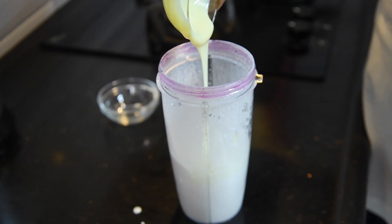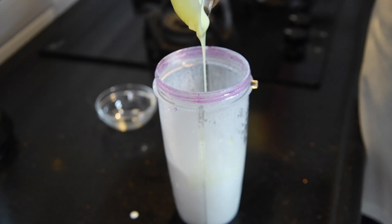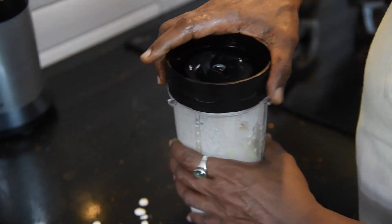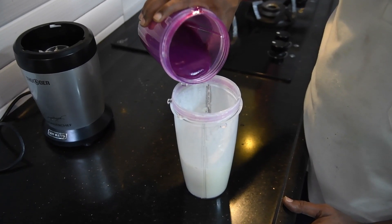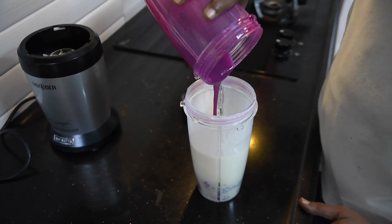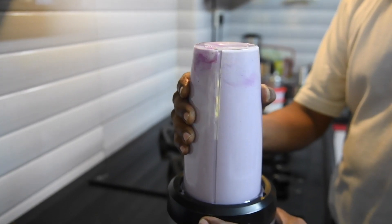If you want, you can add condensed milk for extra sweetness, or you can skip this. Now after whipping the cream, put the jamun puree into it and whip again for some time. Let it mix nicely.